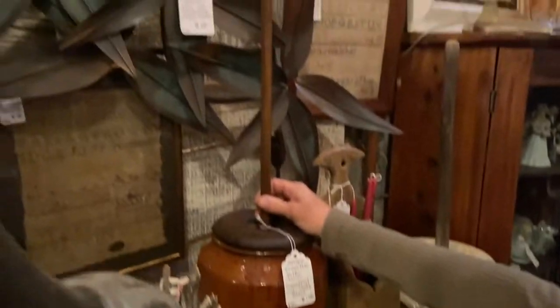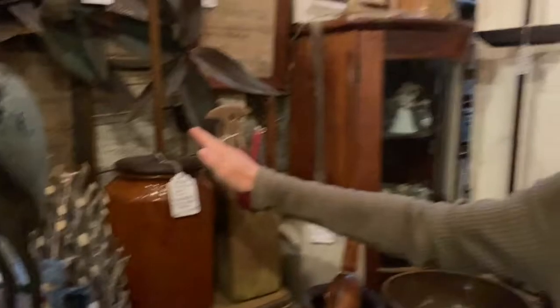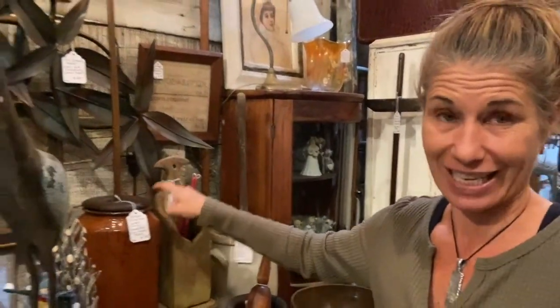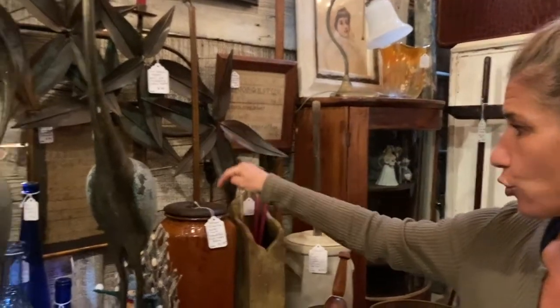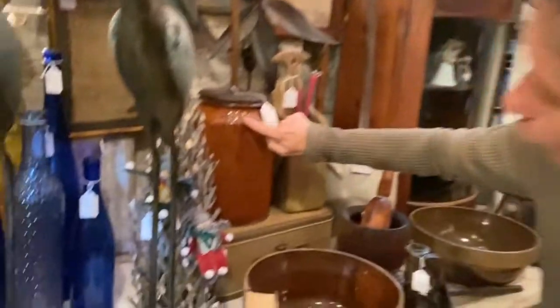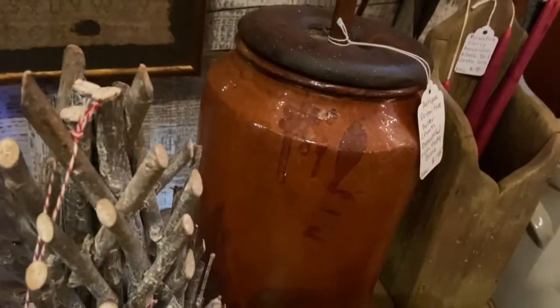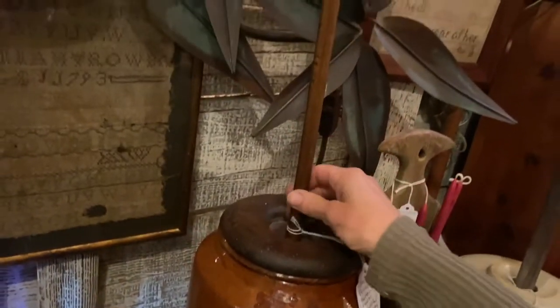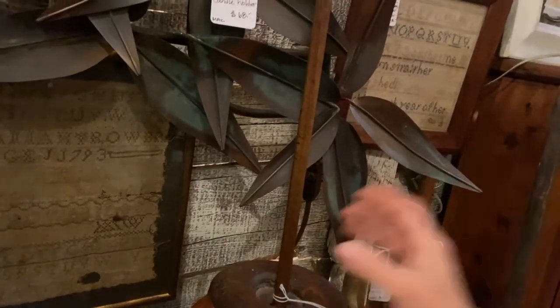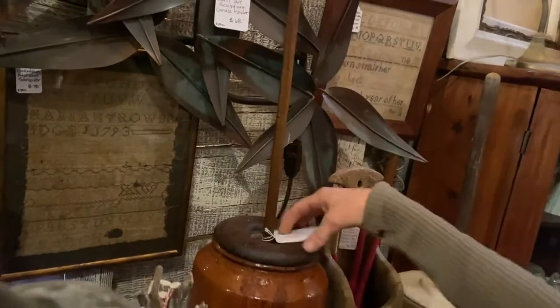This is one of her showstoppers. Now you might be like, hmm, really, a butter churn? No, this is no ordinary butter churn. It is a primitive. It is antique. It is beautiful. It has a rich, rusty glaze on top — you can see the original drip of the glaze, so this was all hand done. It's so intact. Sometimes you see these and the top is missing, or the stick is gone. But here's how you know it's in mint condition — it can't come out. That's how you know. So it's all intact. That's $138 on that.